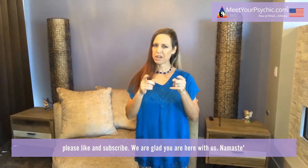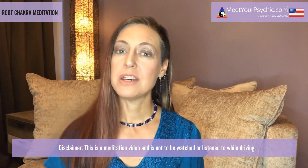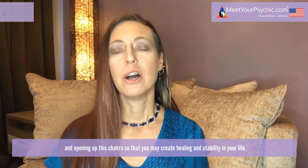We are glad that you are here with us. Namaste. Root chakra meditation. This is a meditation video and is not to be watched or listened to while driving. The root chakra is our foundation. Today we will be clearing out stagnant energy and opening up this chakra so that you may create healing and stability in your life.